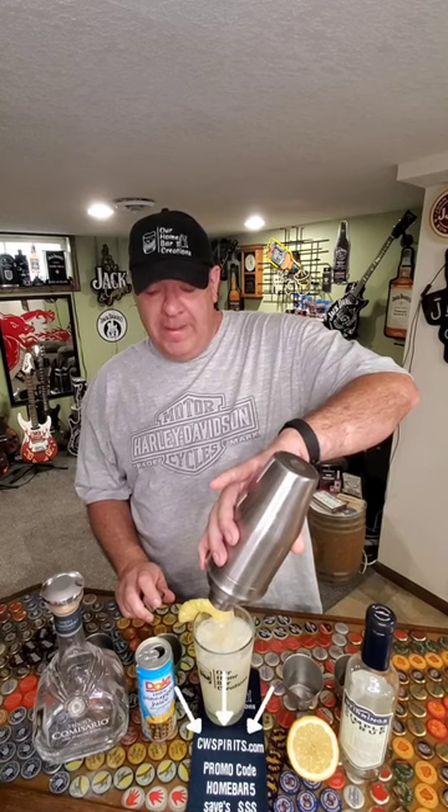Strain into your Collins glass with fresh ice, which I have already garnished with some fresh pineapple for this hot day. And there you have a Tropic Like It's Hot. Until next time, cheers.